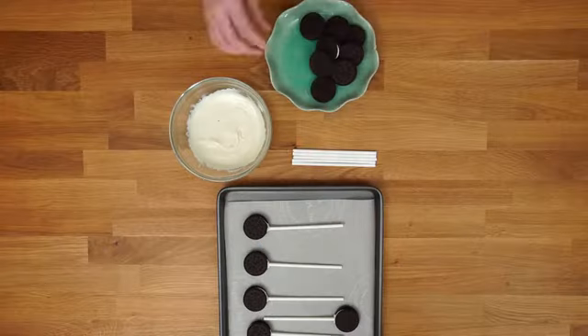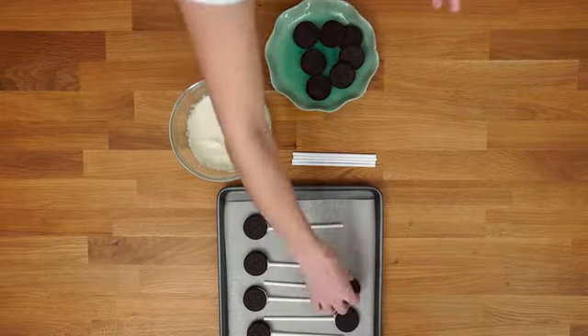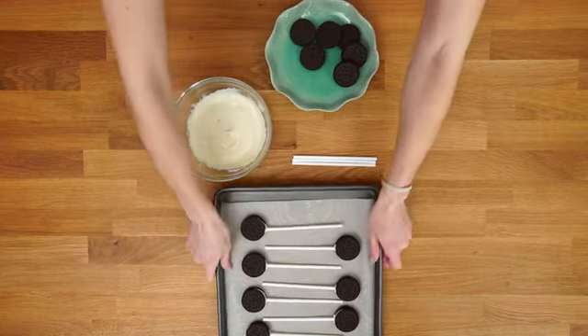Place your Oreos onto a sheet of parchment paper — it can be on a baking sheet or on a plate, it doesn't matter. These just have to go into the fridge or freezer to set up completely.